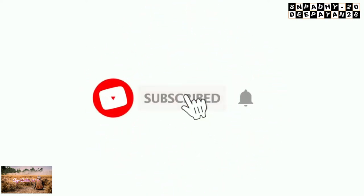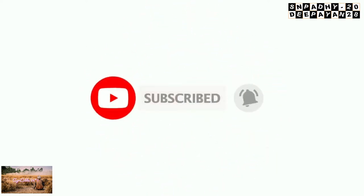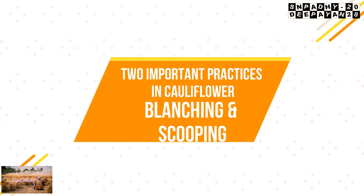Hello everyone. Today we are going to discuss two very important practices of cauliflower: blanching and scooping. The first one is blanching.